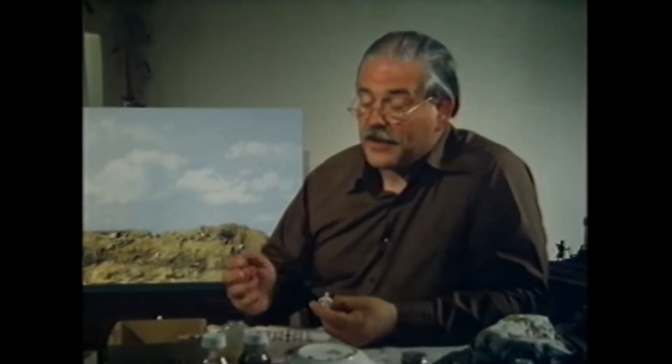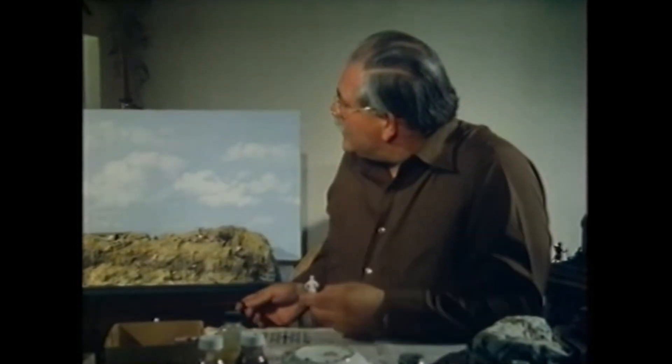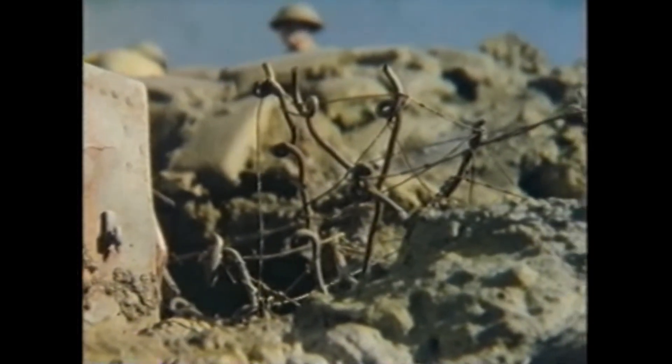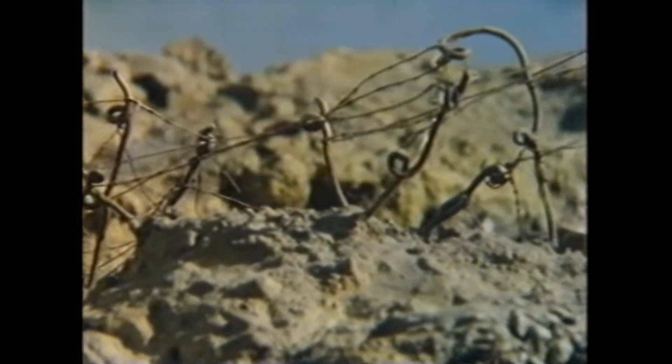This is all terrifically skilful, Roy, but isn't it just simply playing with toy soldiers? Well, no more than you chaps play with model railways. In fact, the hobby has now developed to such an extent that it is a true art form. You can make dioramas which have a narrative and tell a story — for instance, this model of the Western Front in 1916.